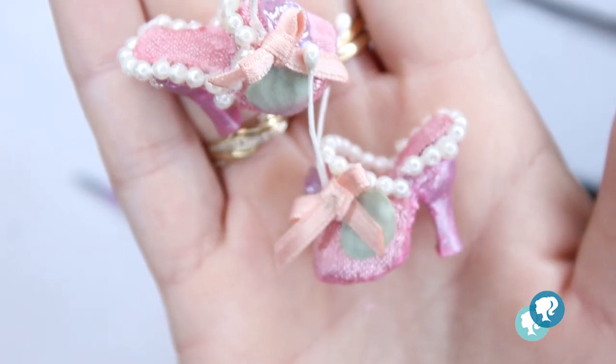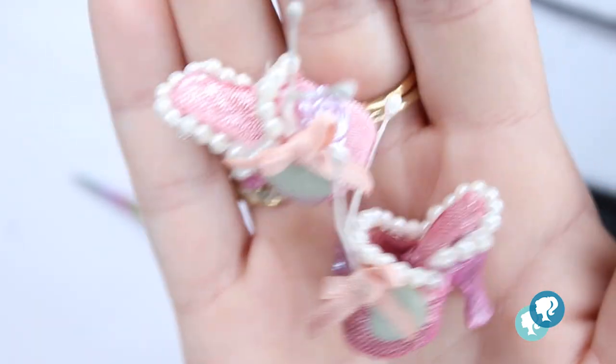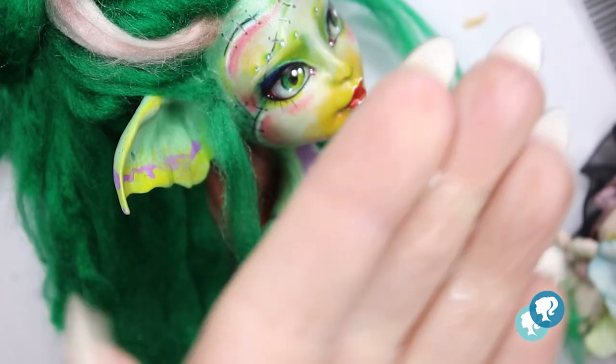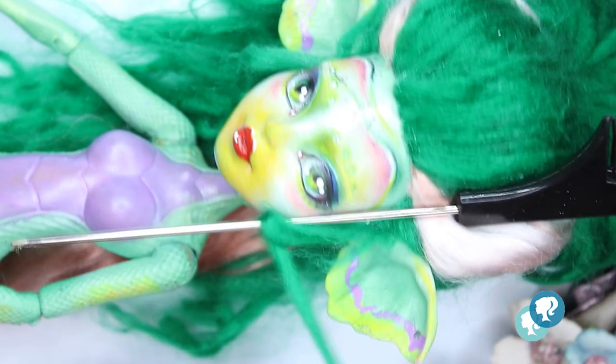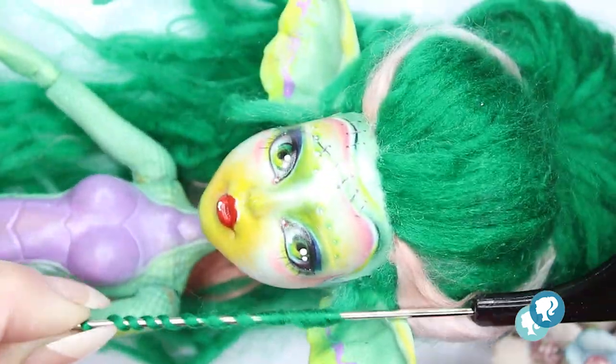One of my goals is to get better at shoes, so I'm trying — and that's how they look. I think they look really cute. I pick up the hair at the top and now I'm gonna give her some curls with my metal rod and hair straightener, using some hair spray to fix them.